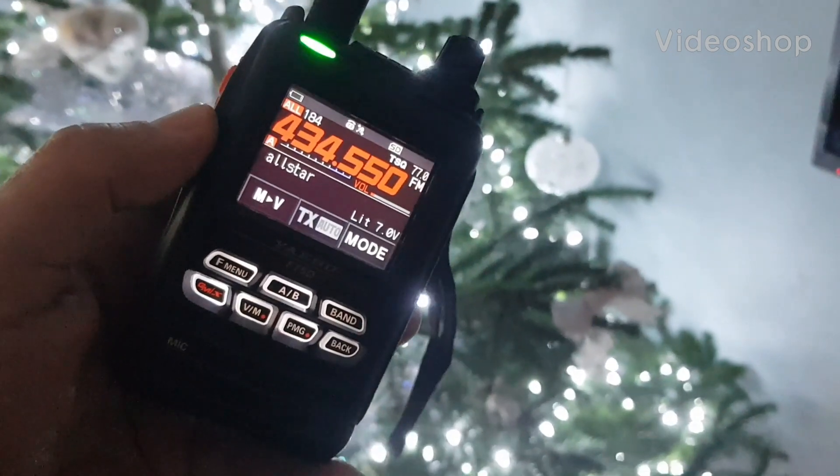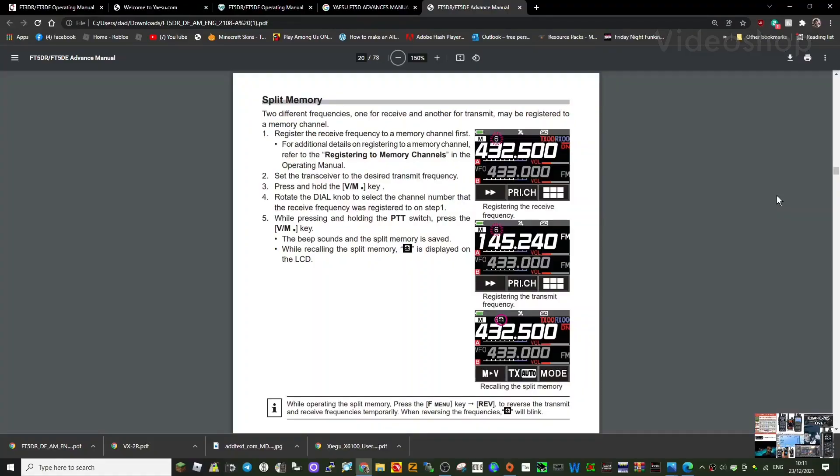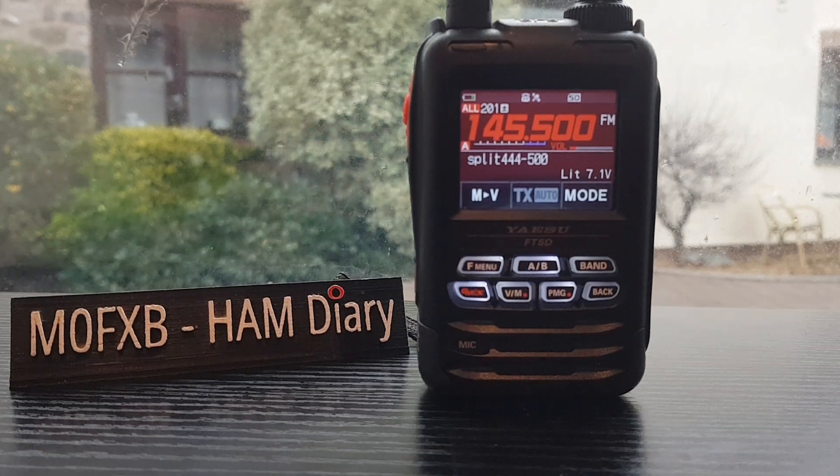Happy Christmas from M0FXB. We're going to have a go at doing split memory on the Yaesu FT5D. I found this in the advanced manual, not the standard manual. Here are the instructions - pause the screen if you want to read them. I will demonstrate it further in the video, but it's nice to go through the instructions step by step. Let's do a video on split operation of the Yaesu FT5D.